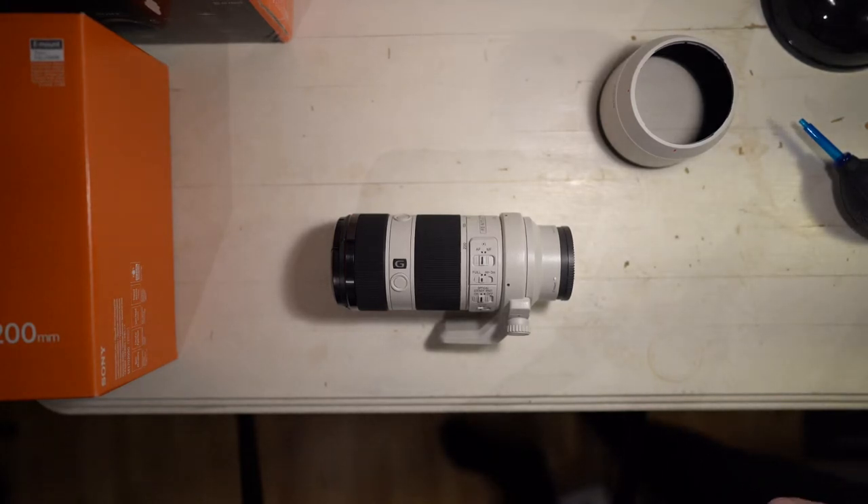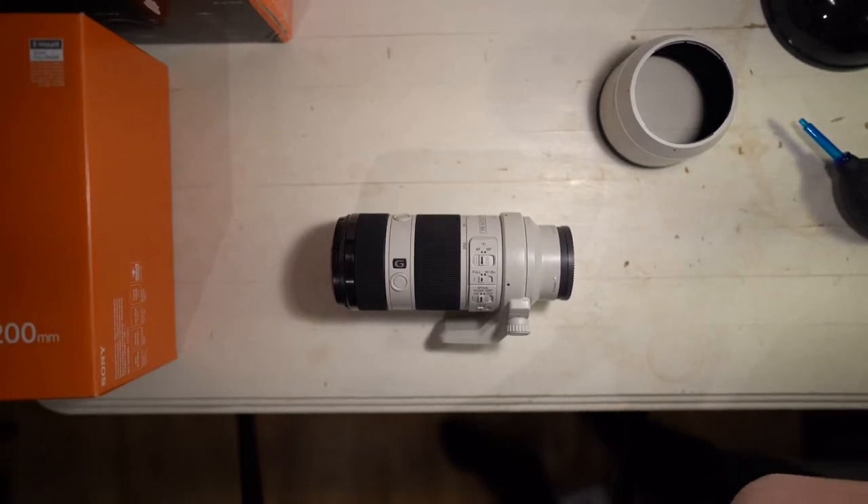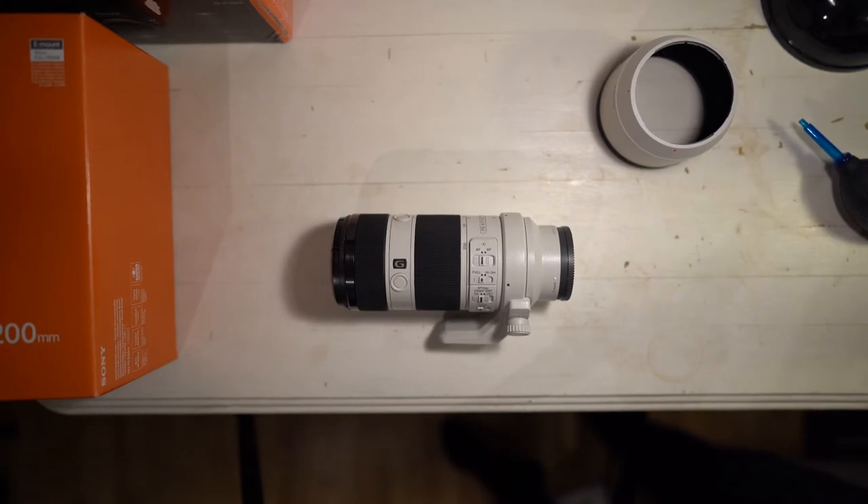Hello everyone, just going to talk about how to take the tripod collar off the Sony 70-200mm. It will work for both the f4 version and f2.8.